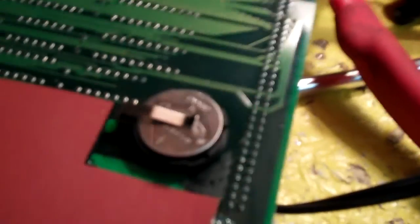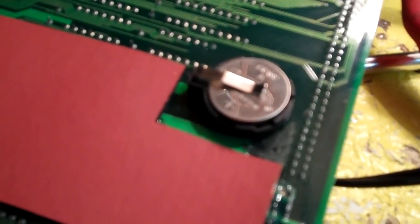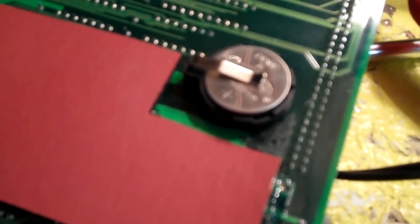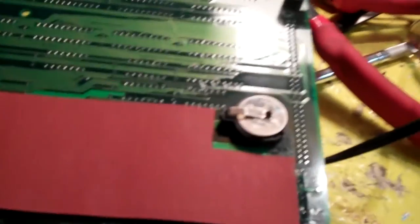A little hot glue right there to secure it. So I've got the battery holder right there, the positive end is going to the positive lead — I just slide this in right here and now it's all set. It will save your game settings. The thing that really drove me crazy is I want it in free play for game selection without having to credit it, and that was really annoying, so it's good to have this back.